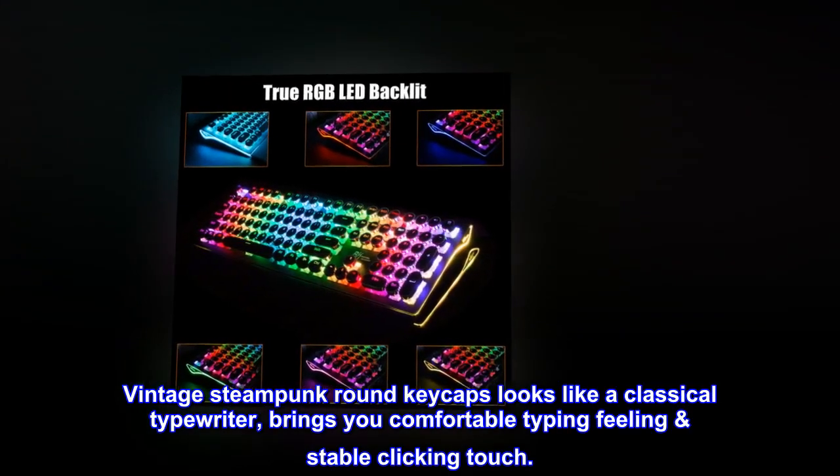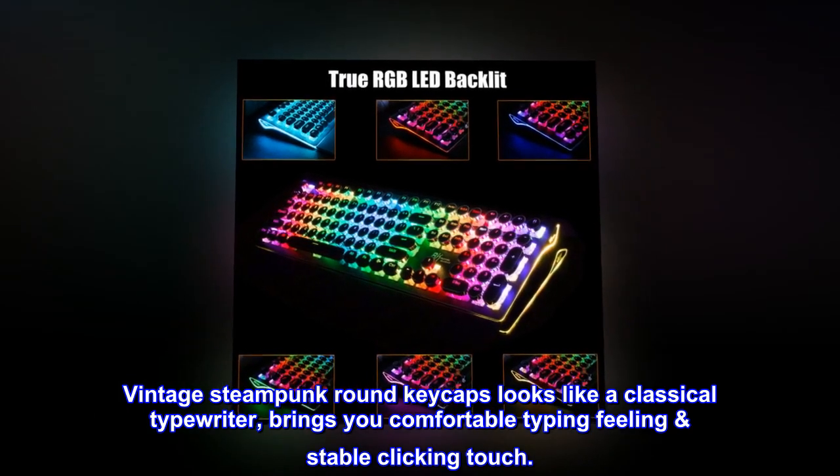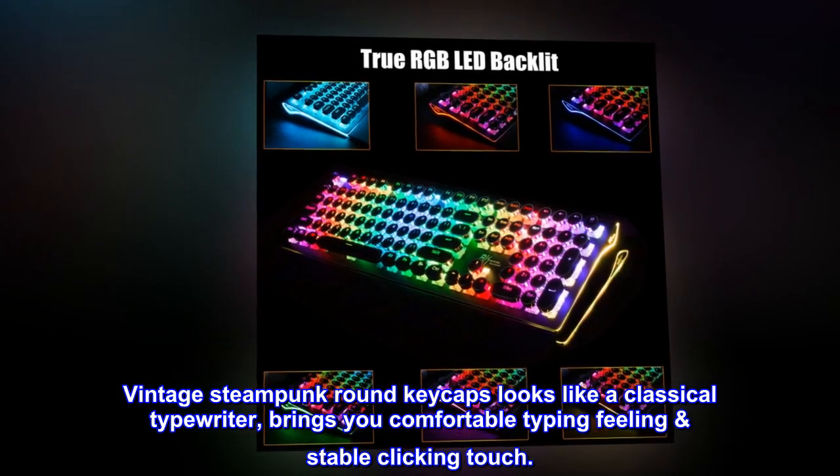Vintage steampunk round keycaps look like a classical typewriter, bringing you a comfortable typing feeling and stable clicking touch.